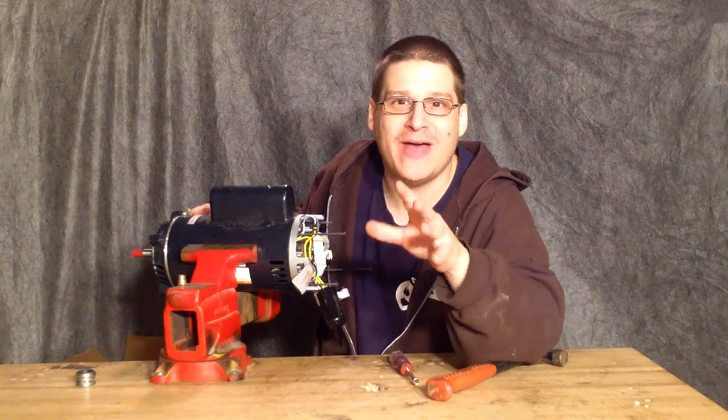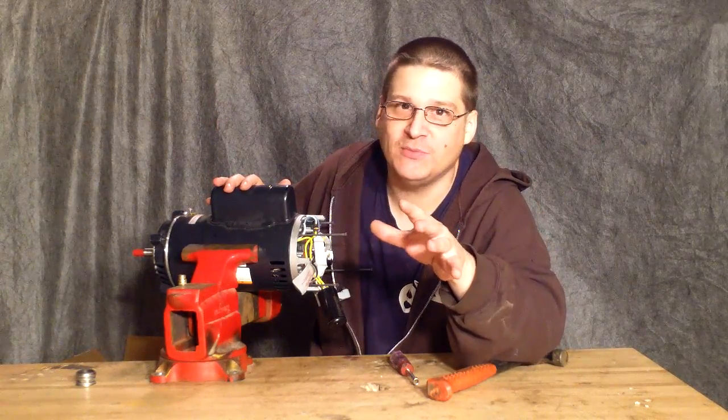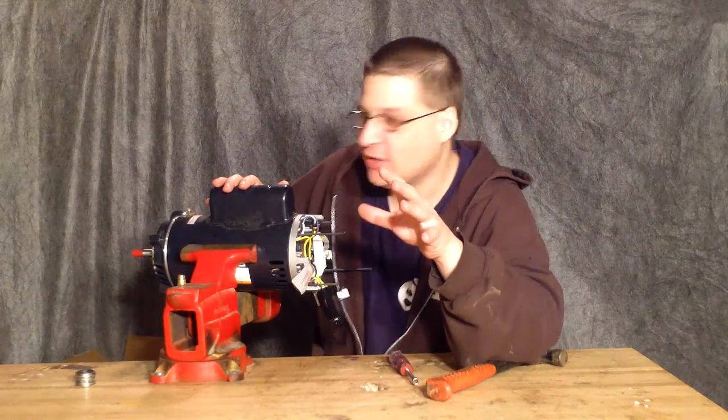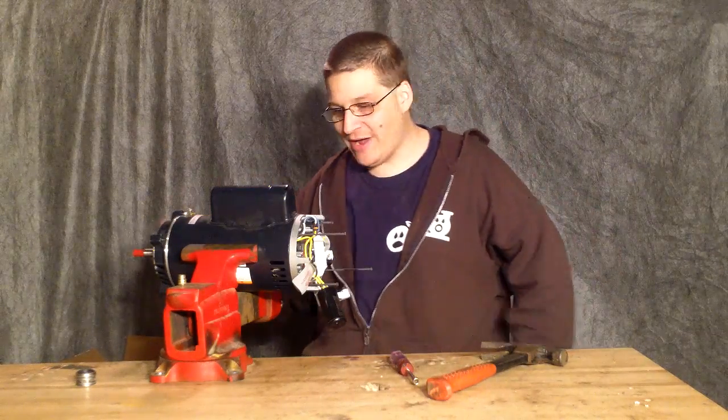Now if you're watching this video, you know that's a two horsepower replacement AOSmith motor that's made in China. It's not the gold motor, the premium motor — which isn't made in the United States either — but it's definitely the one that's made in China and cheaper. So here's your UST 1202, two horsepower.